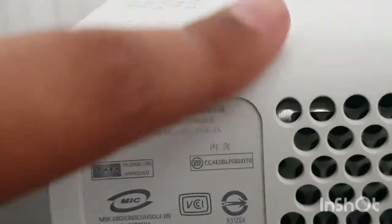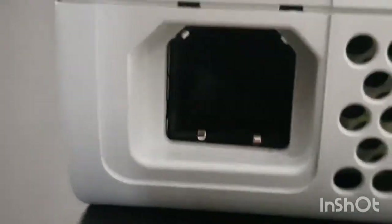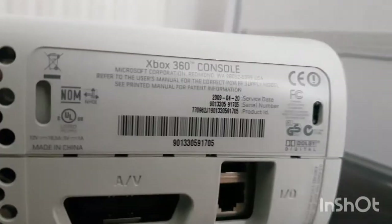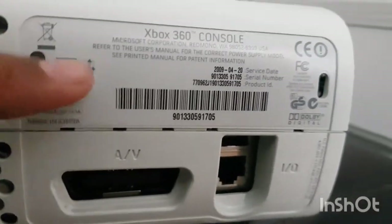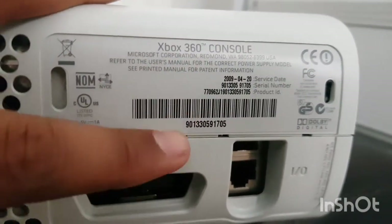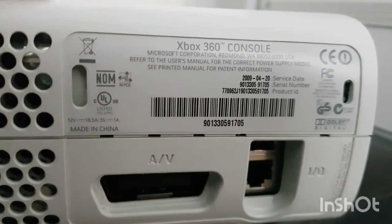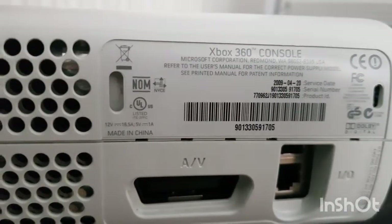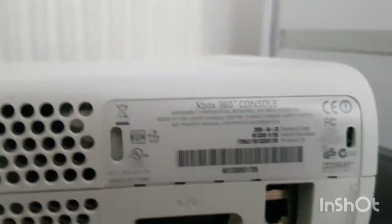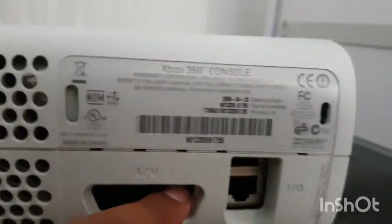Alright, let's get some information. You can see up here it says Xbox 360, manufactured April 20th, 2009. It's got the model code there which does match with the front. I'm pretty sure it's a Xenon - can't be Opus because it's got a little dot in the middle of the power supply connector.